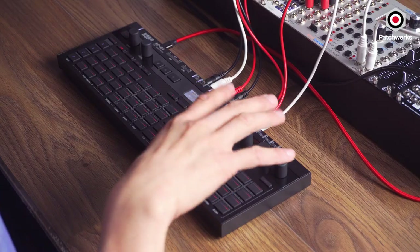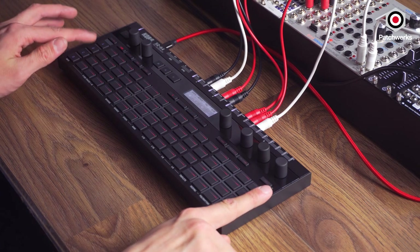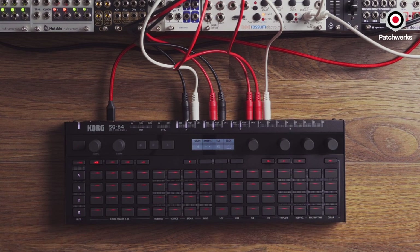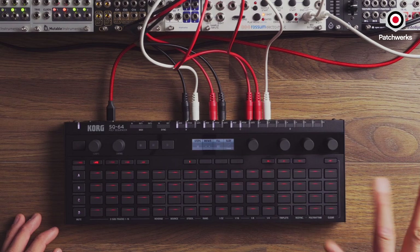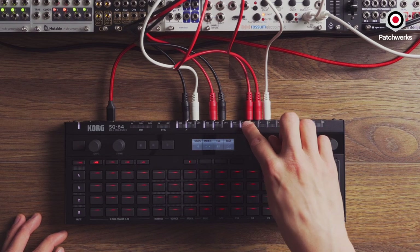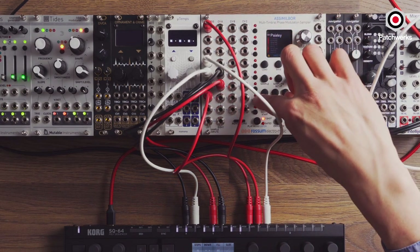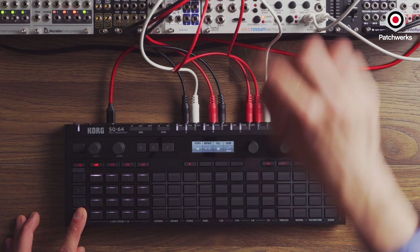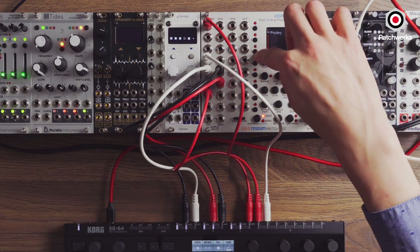One thing to note: when I'm programming here, I see 16 steps of tracks A, B, C, D. D has 16 drum tracks in it. Right now it'd be nice if I could see maybe four rows of D at once — hopefully they'll fix that in the future. To alleviate that, I'm not doing any pitch stuff with C; C is actually just patched directly into my hi-hat. And D right now, if I hold this down, it's pointing to channel one which is my kick, and channel two will be my snare.